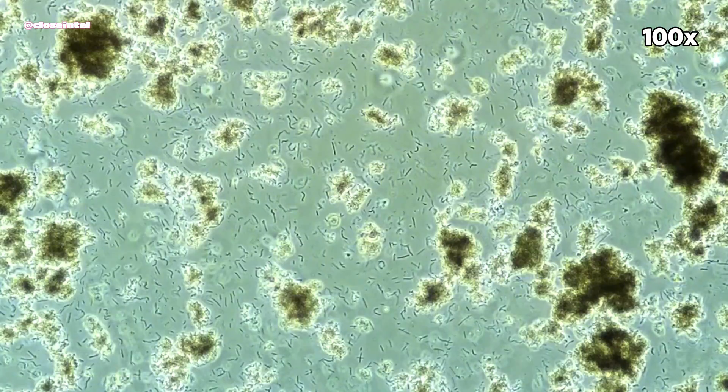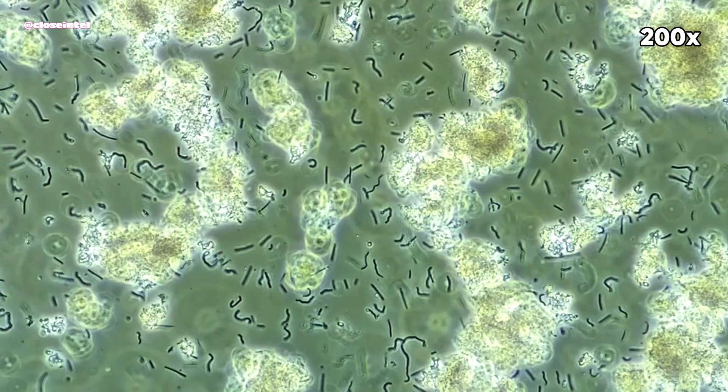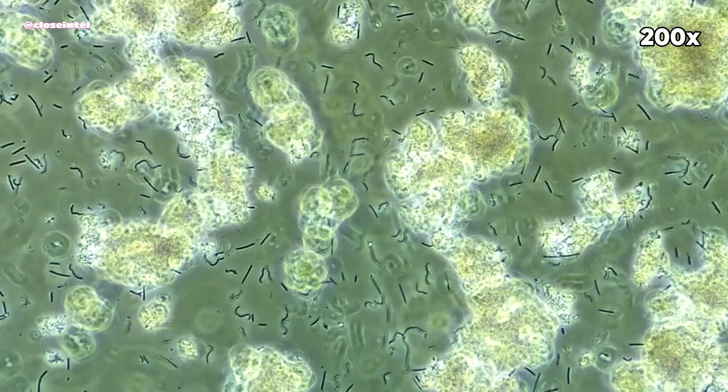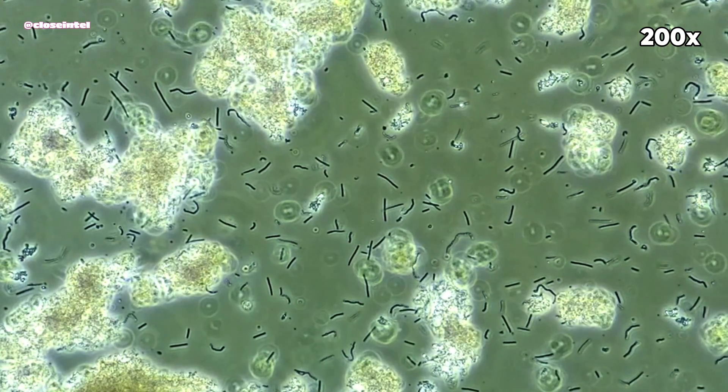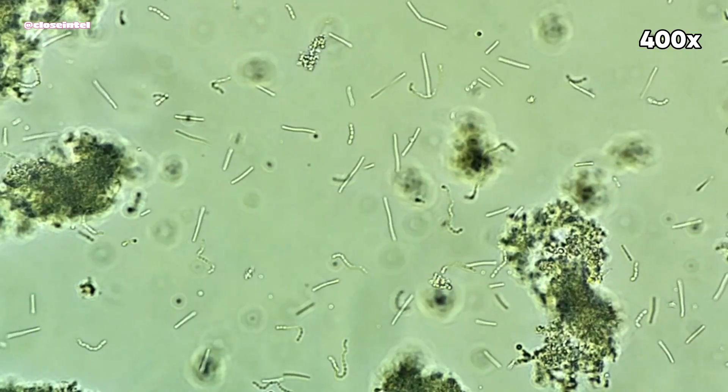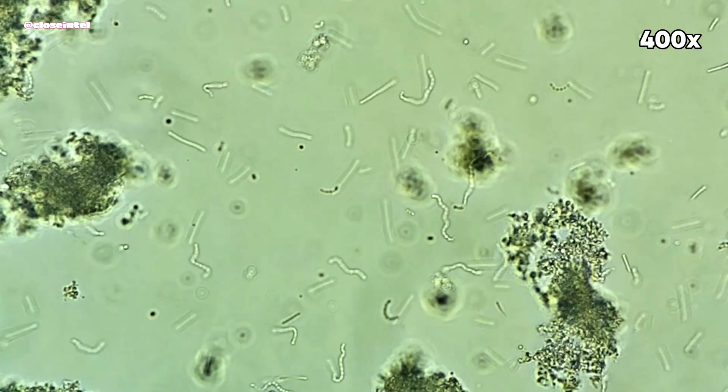Right away at 100 to 200 times magnification using phase contrast, I can already see some of the bacteria or probiotics, which are the little black strands of debris you see floating around the slide. Zooming in further, you can start to see more detail on the different strains and tell them apart.